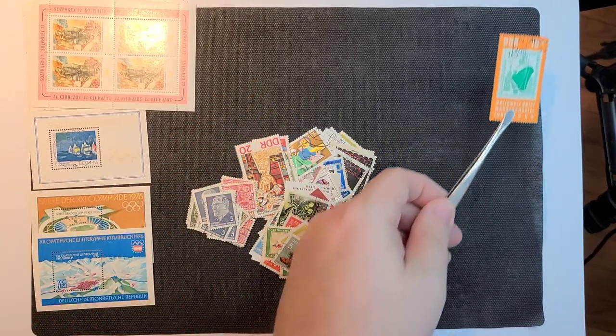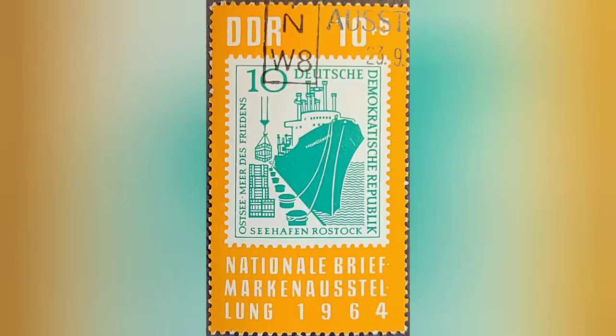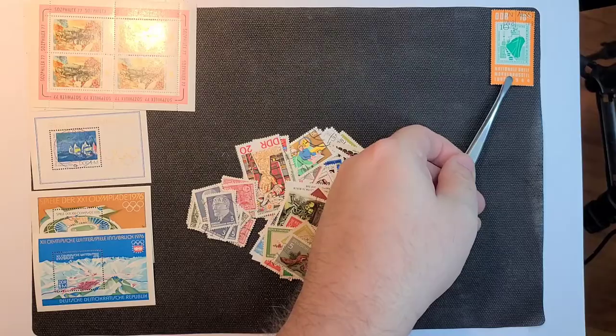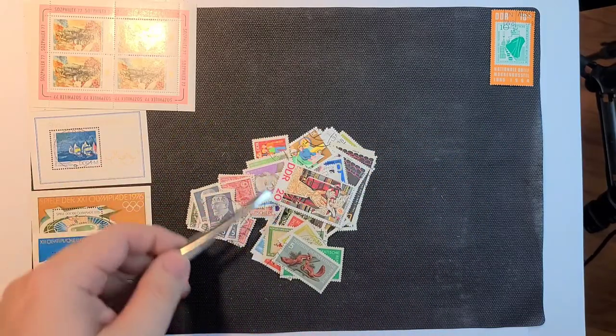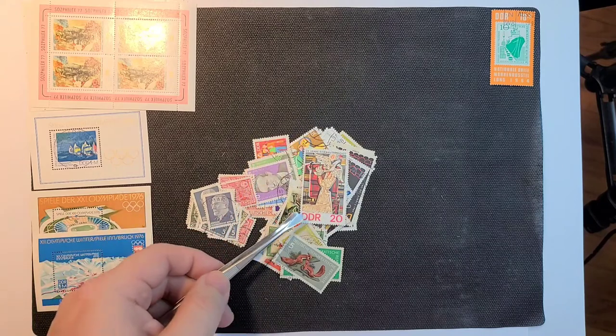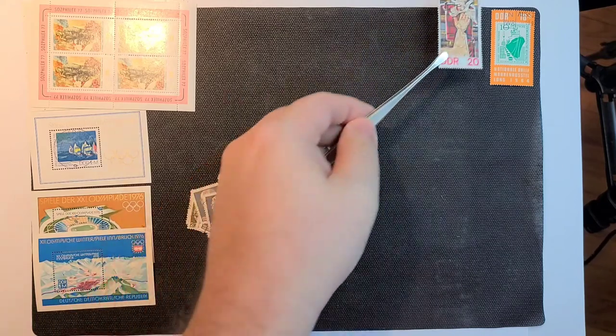There's a really nice stamp of a stamp, 1964. That's always a very nice ship stamp, the green one. I was just picking up some stamps before this and I have three of these, so now four.